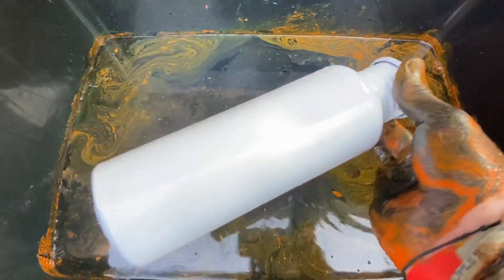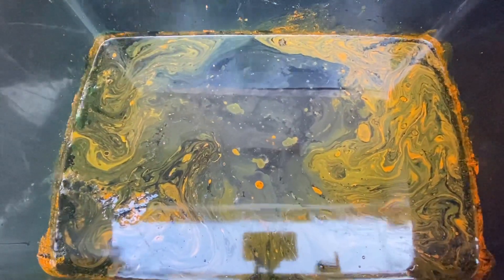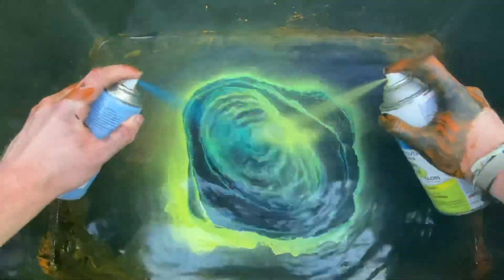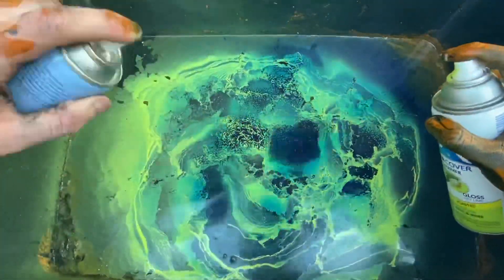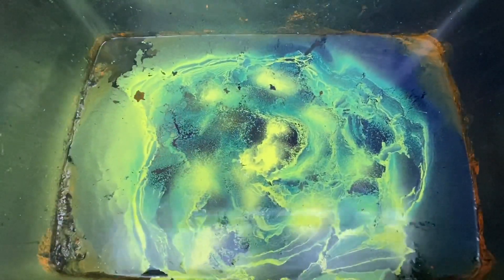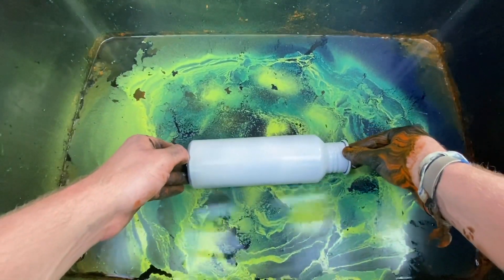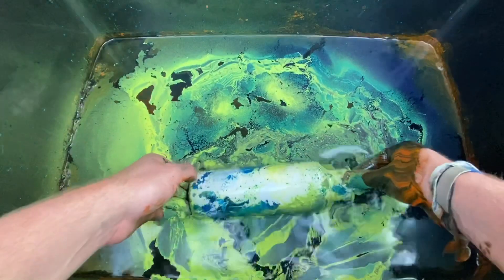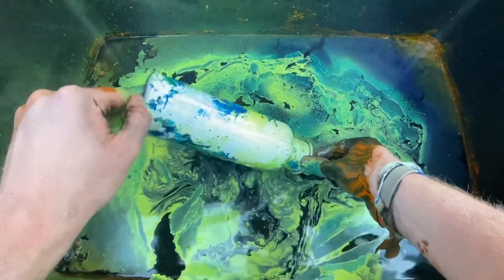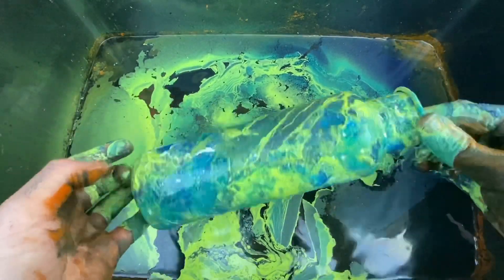Next is a nice little white bottle that we got. It didn't kind of work, but it looks sick guys.